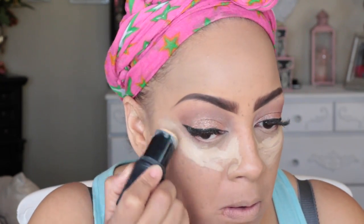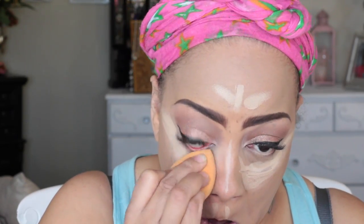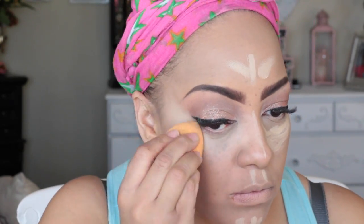I'm going to use my ELF foundation stick in the color Nude for highlighting. I'm blending it in with the Real Techniques beauty blender sponge — one of the best sponges on the market and really affordable at Ulta and Walmart for $5.99. Then I'm going to set everything with my NYX Black Label pressed powder in Soft Beige.